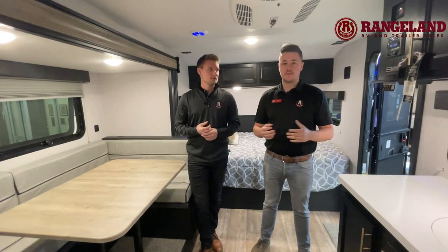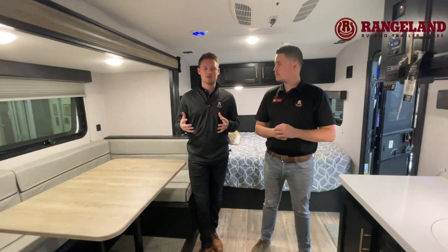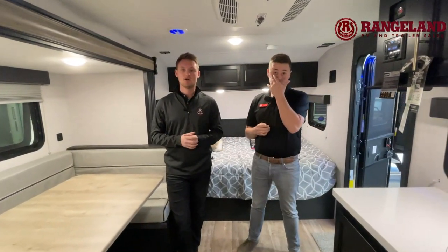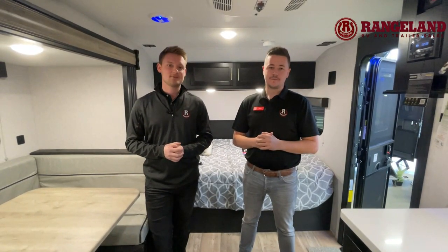That about sums up the video. Lots to cover with this small trailer, but of course you've got to come down and have a look at one in person to really get a feel for it. Don't be shy to give us a call — you can reach out to Mark at rangelandrv or Tyler at rangelandrv. Feel free to just pop in and have a look yourselves. Thanks again for watching. I'm Ty the RV Guy, I'm Mark with Rangeland RV. Happy camping!